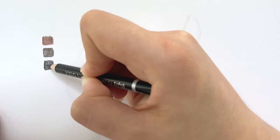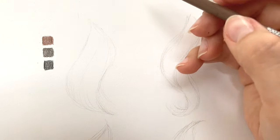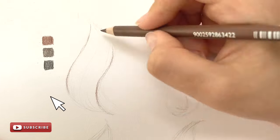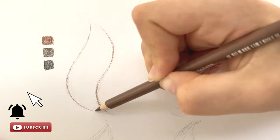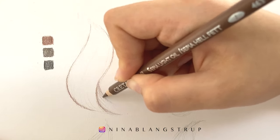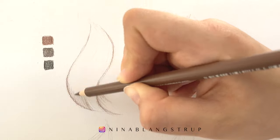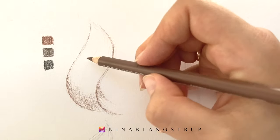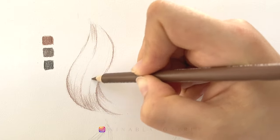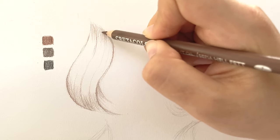I always start drawing with the lightest color, no matter if it's graphite or colored pencils. Sharpen your pencils as much as you can and start making short steady strokes following the hair direction. Remember that it's easier to draw around the highlights than trying to erase it later. Actually, it's kinda impossible to erase colored pencils.